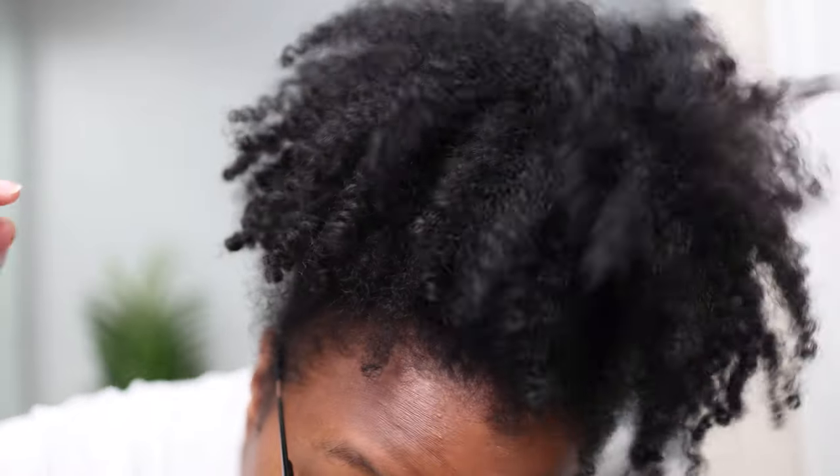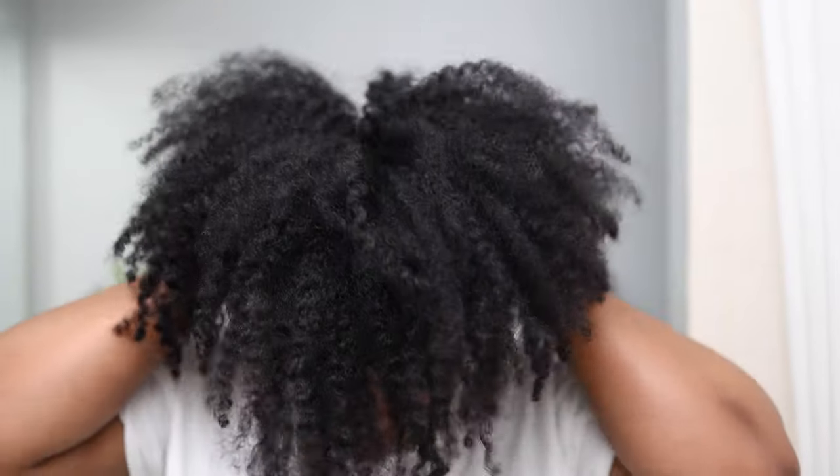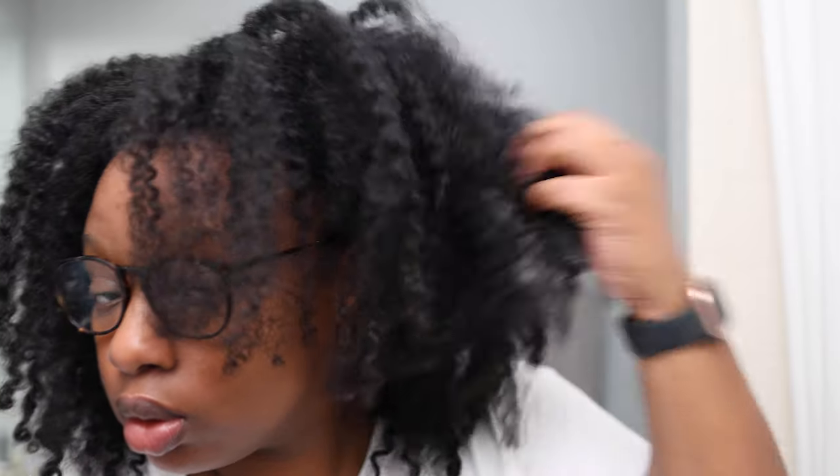Six days since I took my twist down, nine days since wash day — and in the past week my hair has been through it. The summer heat was no joke. Day one the twist out was cute but I sweated so much my roots were gone. Day two it was still cute down. By day three my roots were done so I wore it in a puff — cute and defined. Then my hair got a little misty from a shower and the curls started to decline. Overall the twist out held on really well.